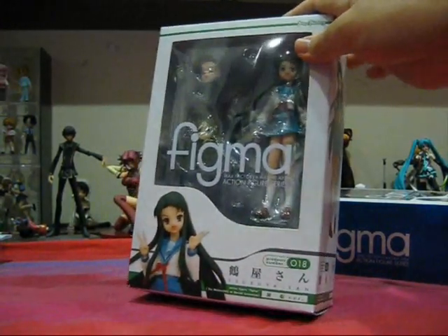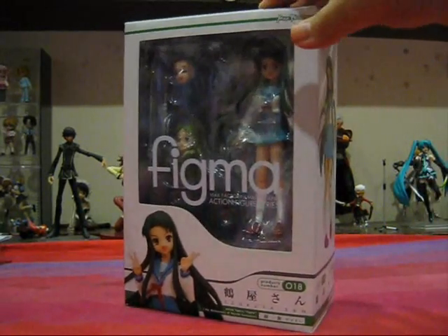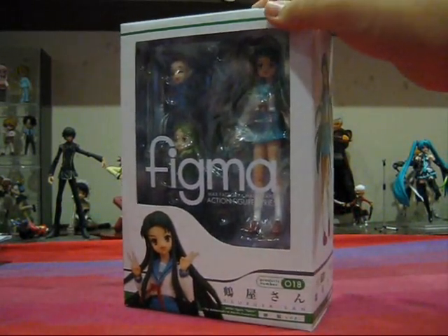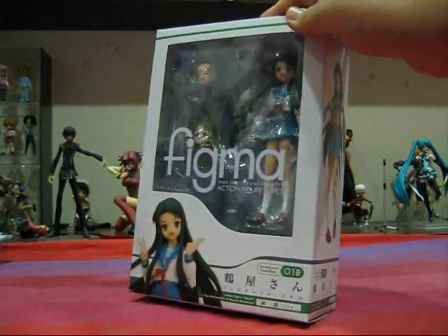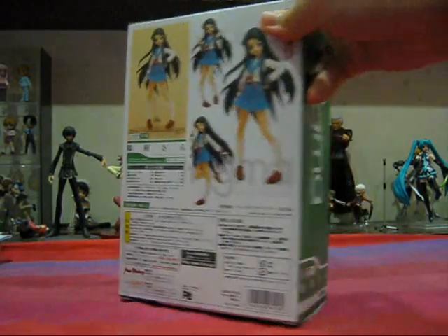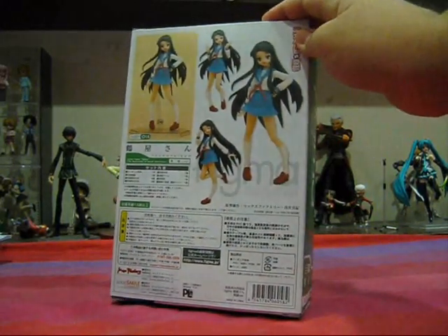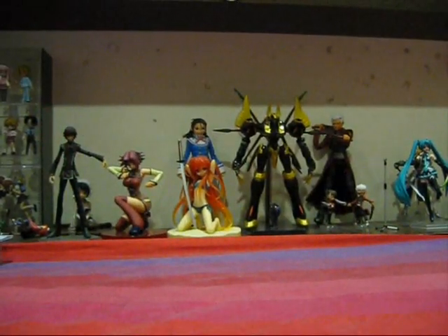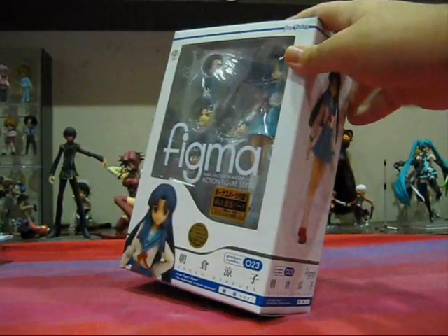The box design is exactly the same as any other Figma box, and so is the Figma Ryoko box. Both of these figures are pretty much identical in terms of boxes and accessories, because both are standard Figmas — they're pretty much side characters and don't really have any special accessories associated with them. For Figma Tsuriya, we have the Figma logo and the portrait with a green color scheme. At the back, we have the same picture collage of different accessories and poses you can get the figure in. The Figma Ryoko box has a blue color scheme, with pictures of Figma Ryoko plastered around the entire thing.